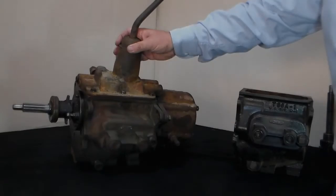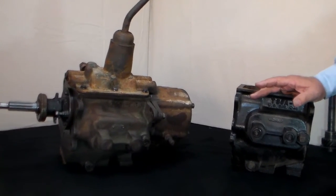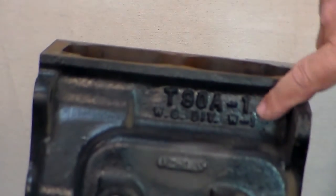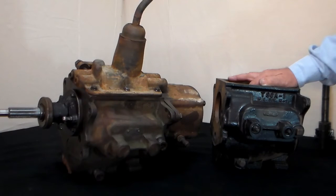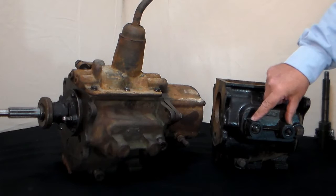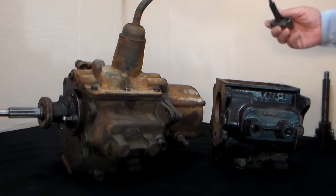This is a top-shifted T90 transmission — it says T90A on the side, and almost all of them are going to say T90A. This is a side-shifted T90 transmission; again you'll see it says T90A1 on the side just like that one does. The only difference is on the side-shifted T90, these two bosses here are machined out to accept the shift levers.